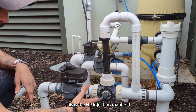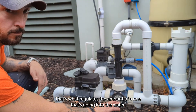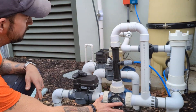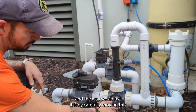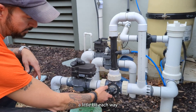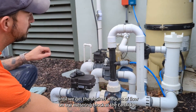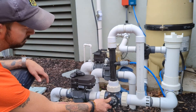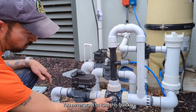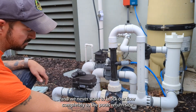This is the AOP injection manifold — it's what regulates the amount of ozone that's going into the water. This valve handle controls that flow, and the way we adjust it is by carefully moving it a little bit each way until we get the desired amount of flow on our metering block at the cartridge. Move it in small increments and slowly. You never want to turn this quickly, and we never want to block off flow completely to the pool's return side.